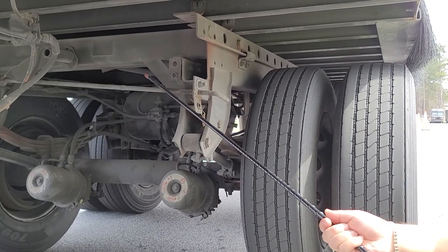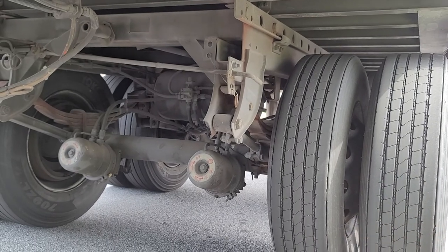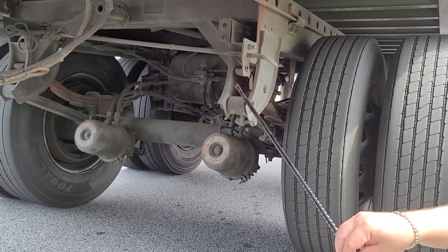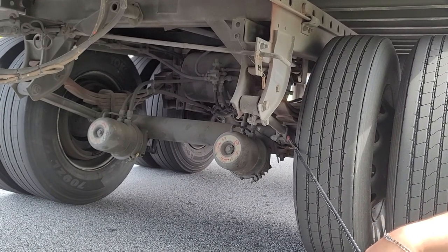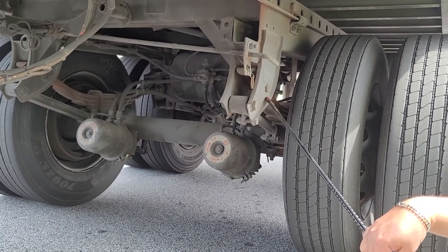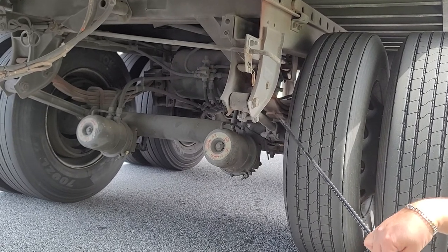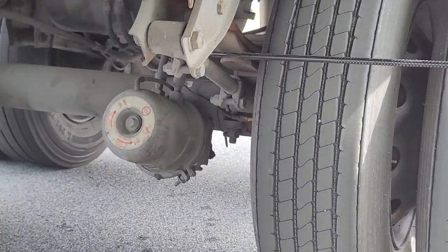Now we can talk about my spring hangers. My spring hangers on the front and on the back are both securely mounted — I don't see any damage, I don't see any cracks, they are in good condition.